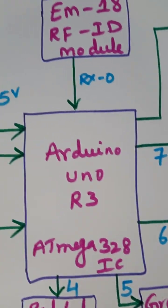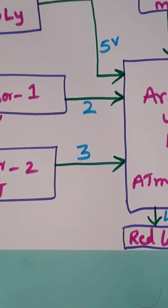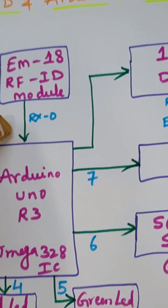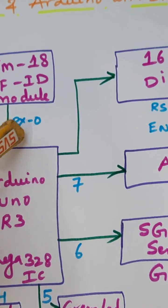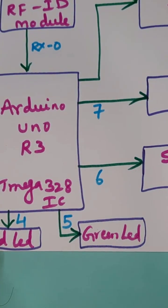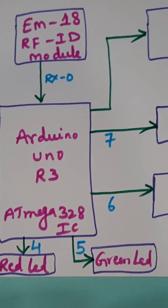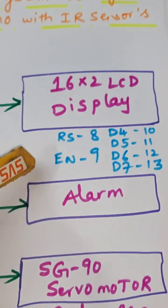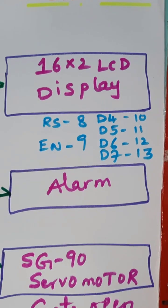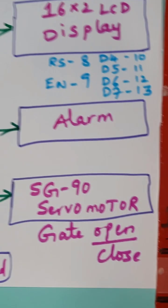One IR sensor for entry and one IR sensor for exit are connected to pins 2 and 3. An EM18 RFID reader module is connected to the RX zero pin, receiving and sending data to the Arduino. A red LED and a green LED are connected to pins 4 and 5 to show authentication status — green means okay, red means stop. A 16x2 LCD display is connected to RS, Enable, D4, D5, D6, D7 on pins 8 through 13, an alarm on pin 7, and the SG90 servo motor on pin 6.